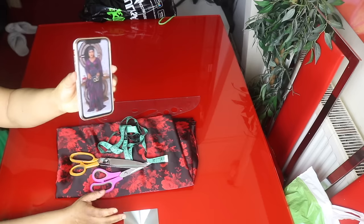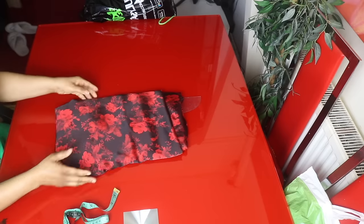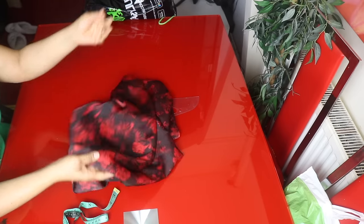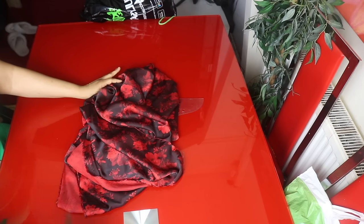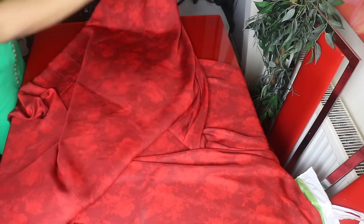In this video I'm going to be showing us how to make this caftan dress, or ruched caftan. This is the fabric I'm going to be using — I have three and a half yards of floral satin fabric. The first thing we're going to do is spread our fabric on the table, so I'm going to fold the fabric into two.